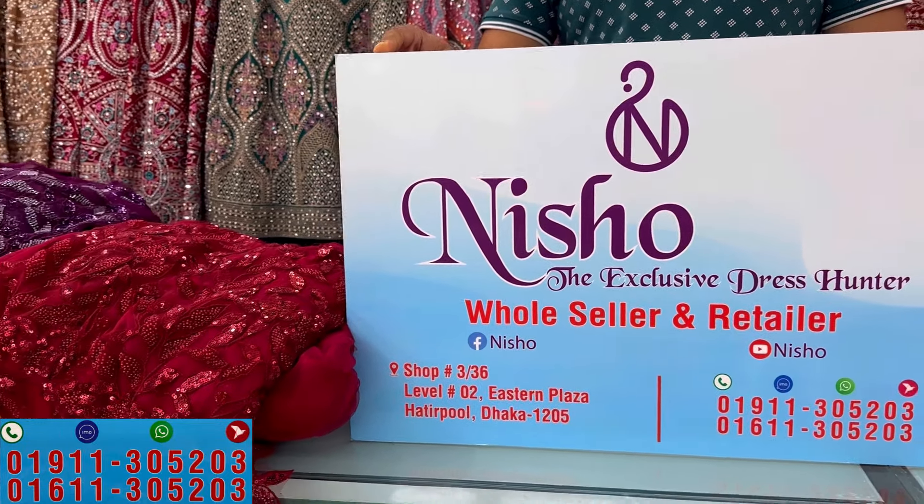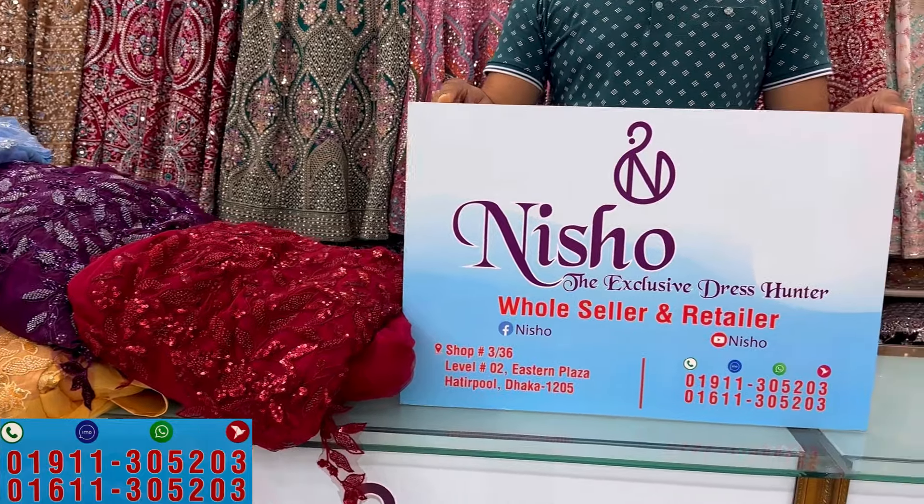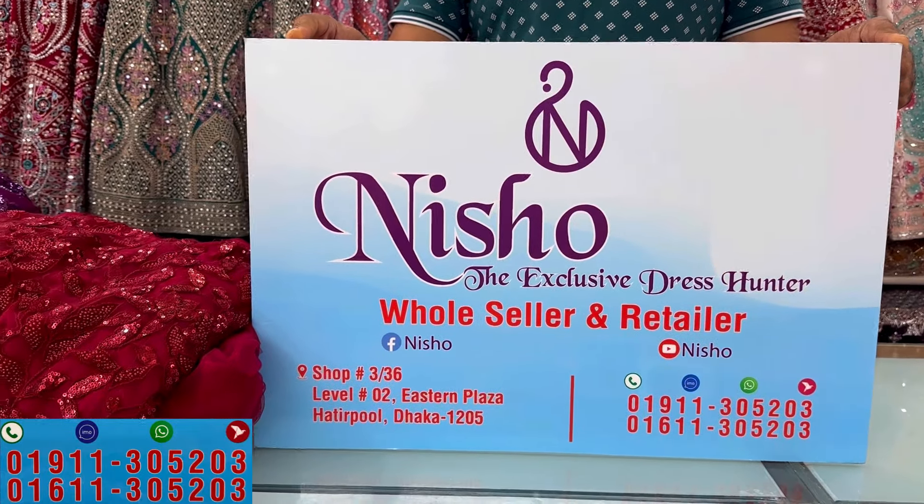This is the China Barbie dress. It's a very fluffy style. I've requested a lot of Barbie dresses. We have a lot for the wedding season.